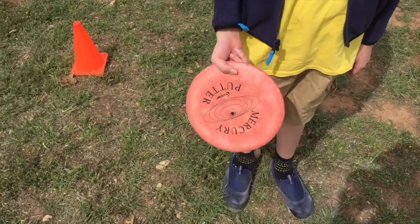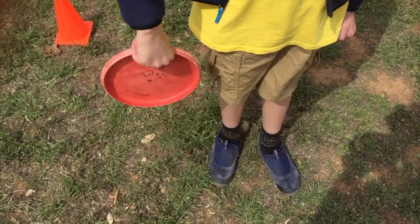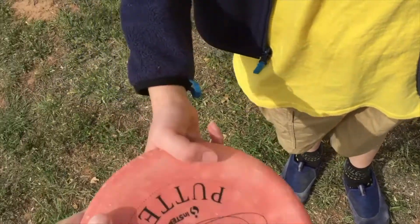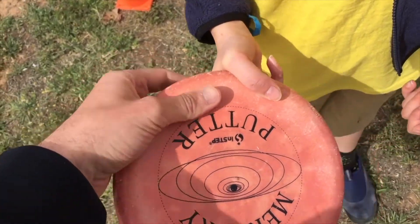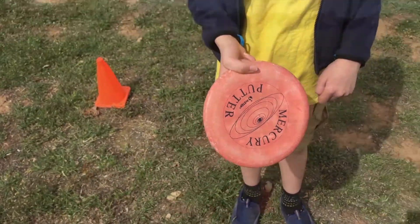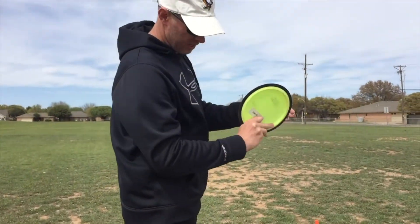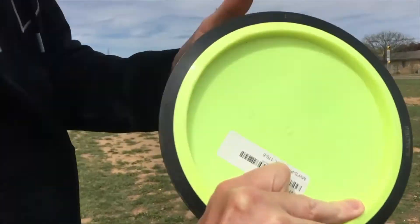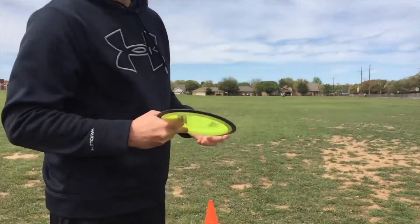Alright, so we were just talking about the grip, so show us what we fixed. You're stacking your fingers and putting it in the web of your hand, so that it's much stronger. Before, there was a big gap between your thumb and the disc. Now it's nice and tight. If I pull on it, it doesn't come out of your hand anymore. Alright, let's get a rip. Good follow-through. Nice, solid firm grip. Good follow-through.